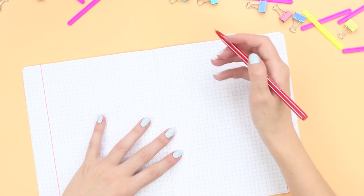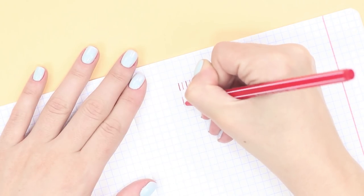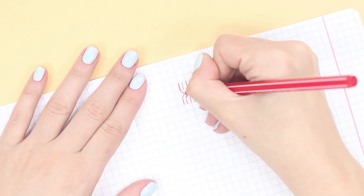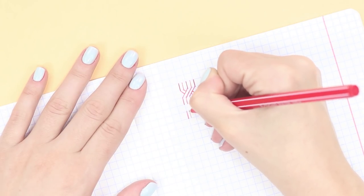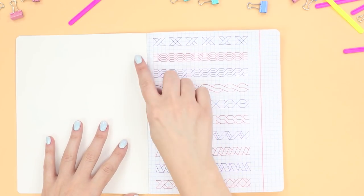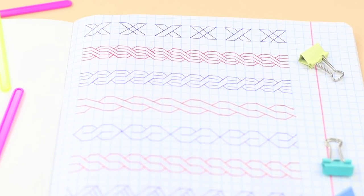Draw five vertical sticks. Step down a cell and repeat the picture. Connect the sticks with oblique lines. Continue to weave a pigtail, alternately changing the direction of the lines. Very nice and interesting! Think of your unique pattern!